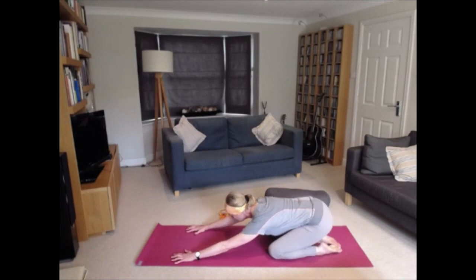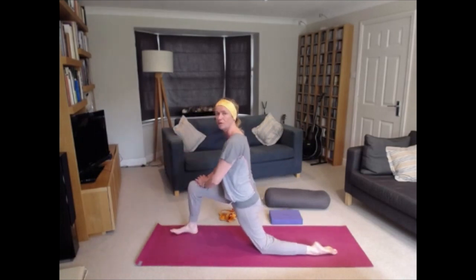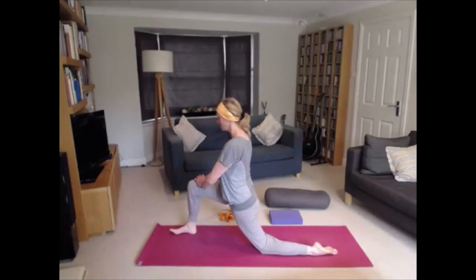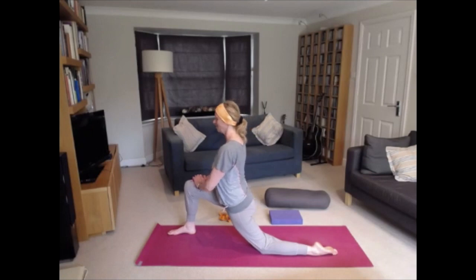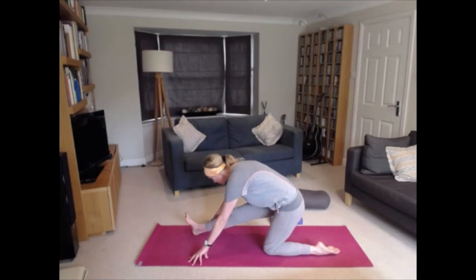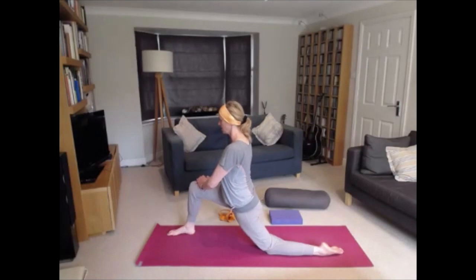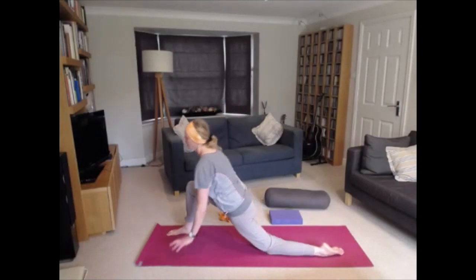Inhale to lift to all fours and step the right leg through into the lunge, resting hands on the thigh and finding the opening in that hip, relaxing the shoulders as you breathe slowly in and out. Release the hands down, draw back into a hurdler stretch, pointing the toes toward the ceiling to warm up the backs of the legs. Then inhale forward, stretching the hands on the leg into Anjaneya asana, before stepping back into Child's Pose.